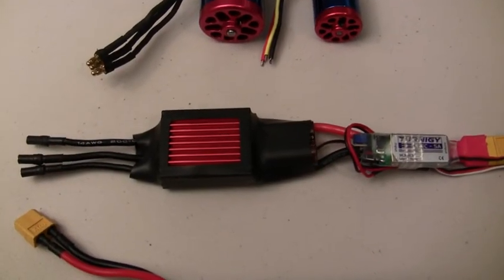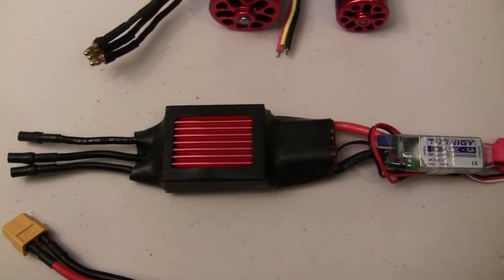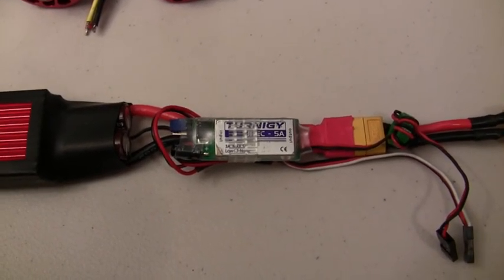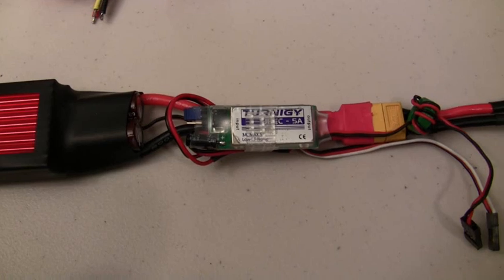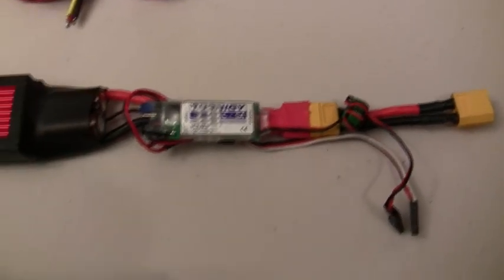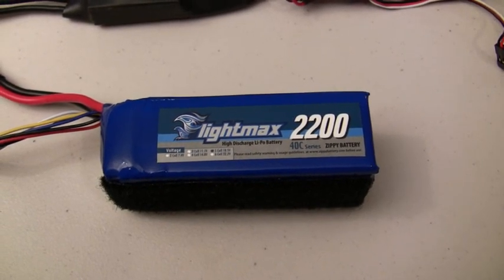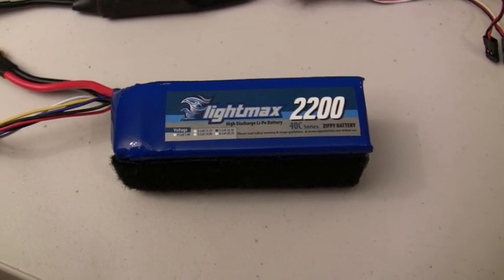Next on the list is the ESC — it's a HobbyKing 90 amp ESC that has a 100 amp burst rate on it. Next to that I've already got the BEC installed. It's a Turnigy 3 amp BEC that has a 5 amp burst rate on it. Basically, you just solder the two wires from the BEC onto the leads of the speed controller, positive to positive and negative to negative. I had to make a short extension on the front so that it would reach the battery. And the battery — these are new batteries that just came out from Zippy: Zippy FlightMax 2200 milliamp 40C batteries. They're rated at 88 amps constant draw and 50C on the burst, so they're over 100 amps on the burst.